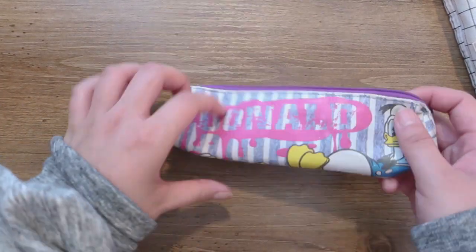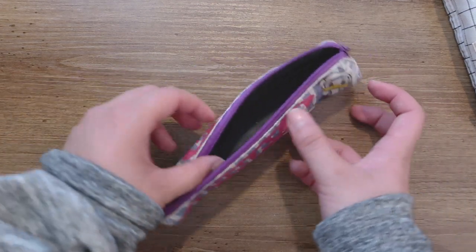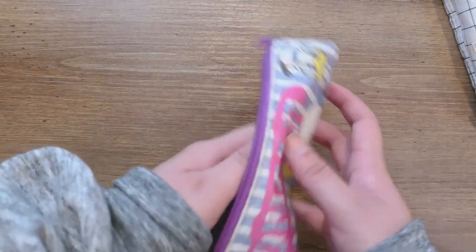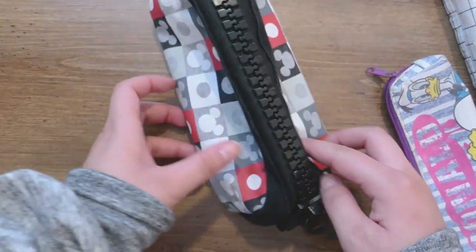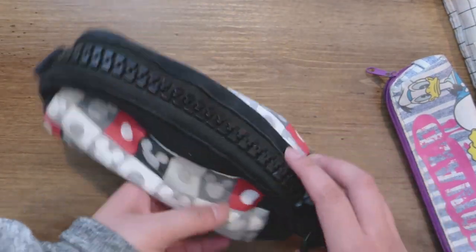I also have this small pencil box I use to quickly go outside — just a pencil and a small eraser. And then I have this Mickey Mouse pencil box that I don't bring with me.